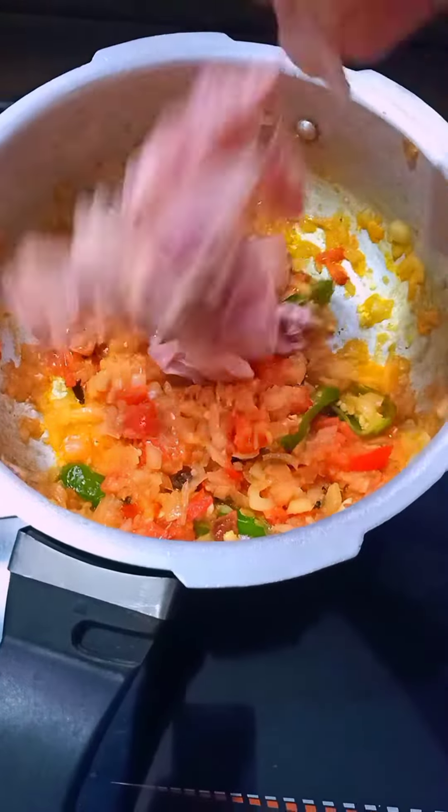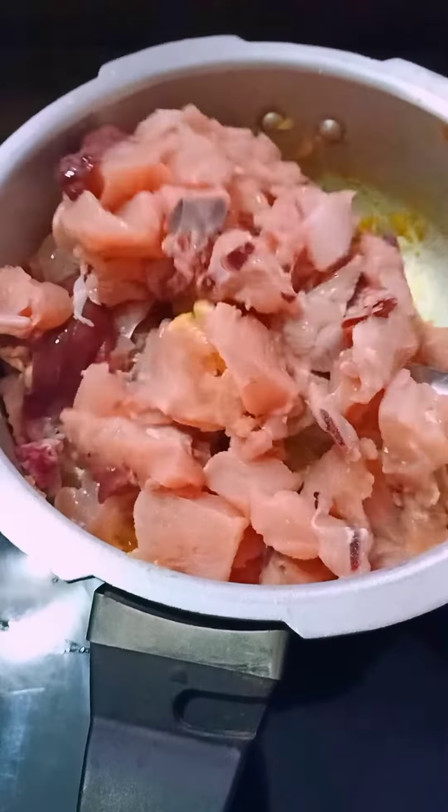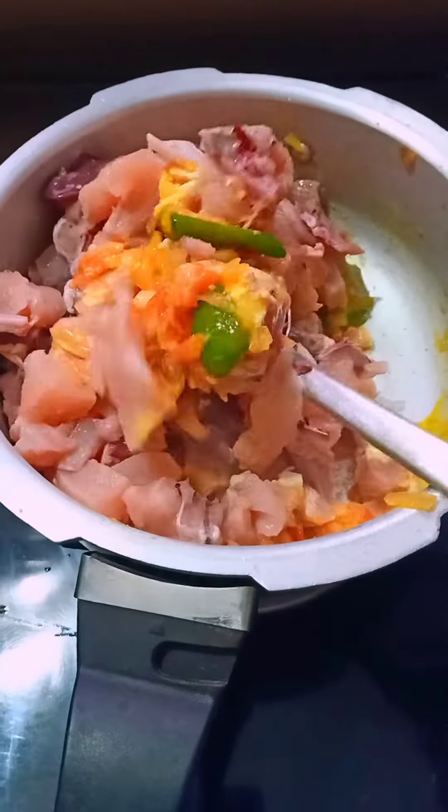3 ingredients. 2 ingredients. 2 thakali. It is good to cook.